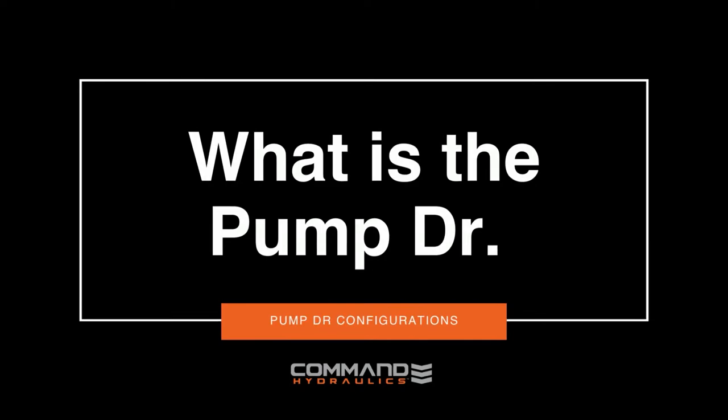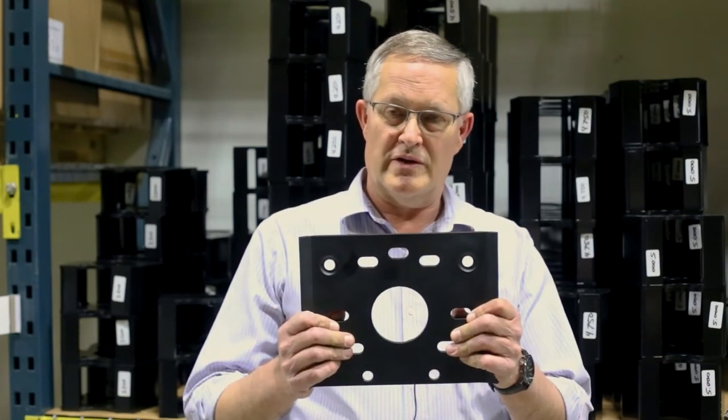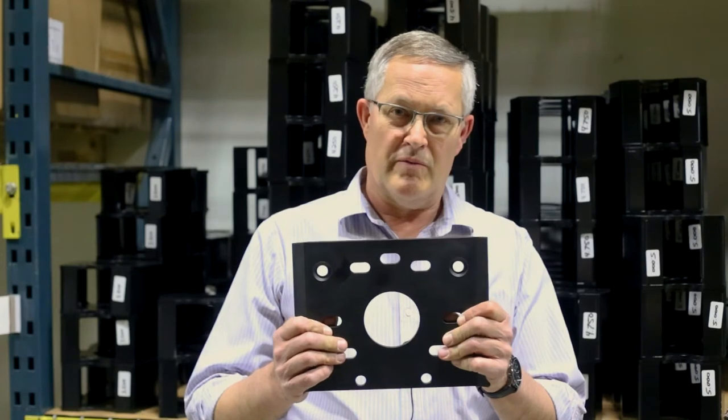Hello, this is Dan with Command Hydraulics. Just going over some of the componentry of the pump doctors and how they work. Most of the kits go on the tractor with an attachment plate. This particular one is for a Case Magnum, one of our bigger sellers.